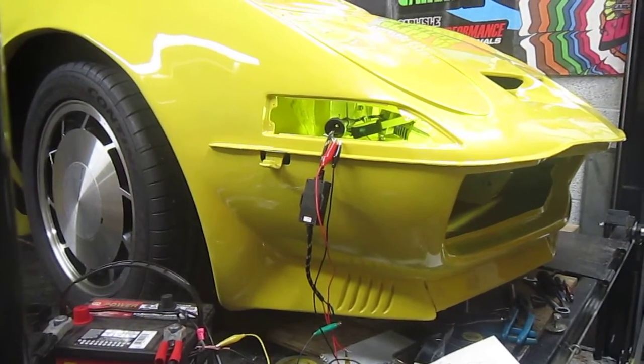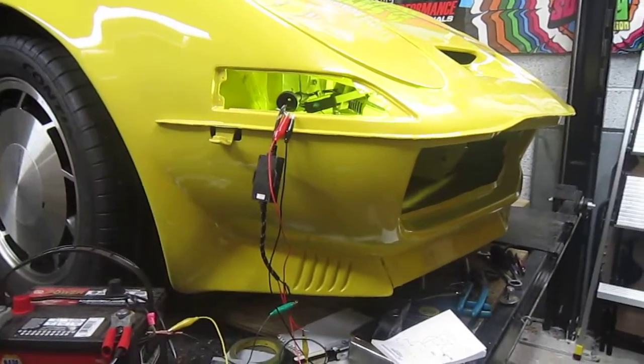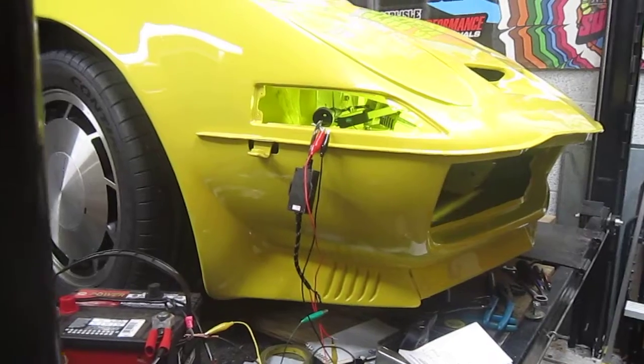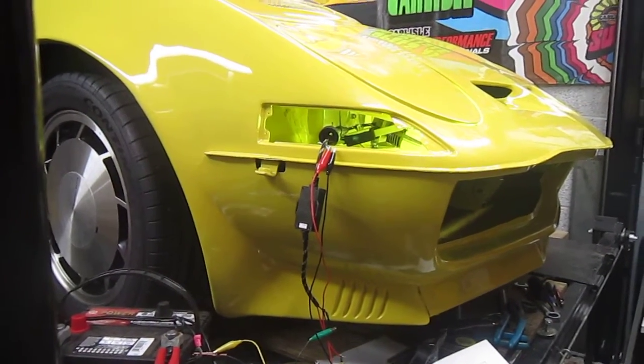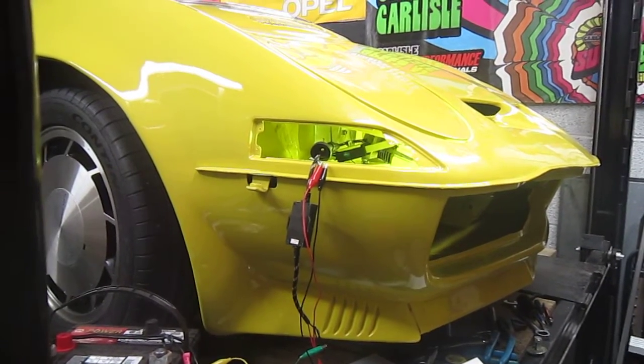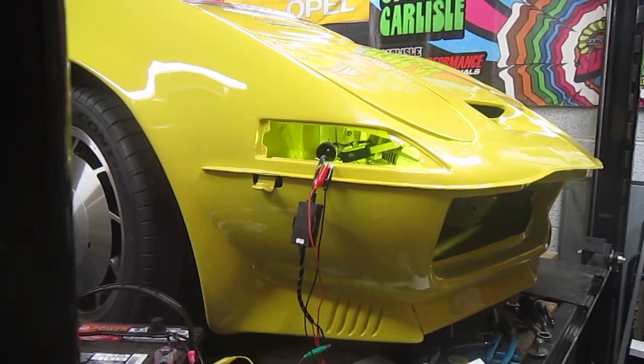This is my first successful completion of one of the headlights on my modified Opel GT. I wanted to make them pop up electrically in the front, rather than manually flipping sideways.